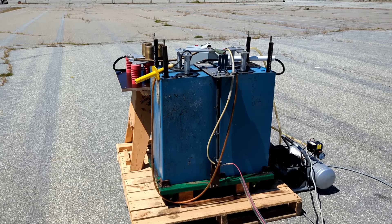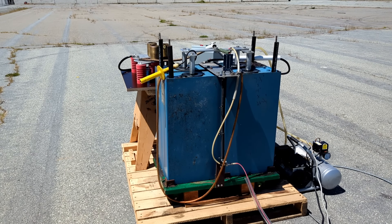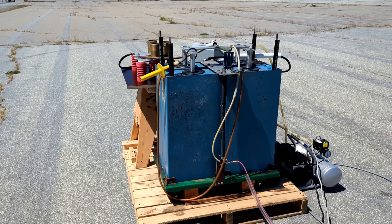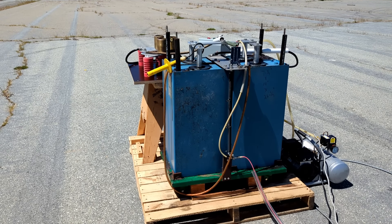Hi everyone. Today we're out here on an abandoned tarmac to test a high energy capacitor bank that I've recently pulled out of storage. This bank can store about 40 kilojoules and it can deliver that energy at a rate of over a hundred megawatts.